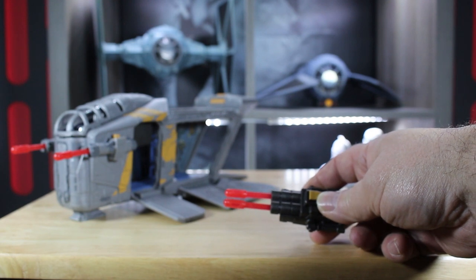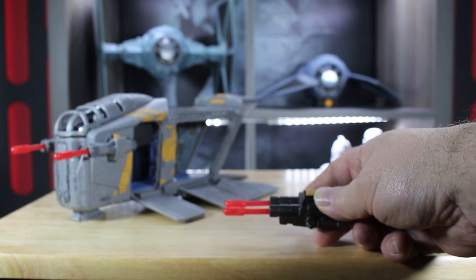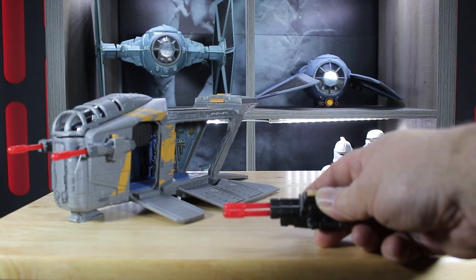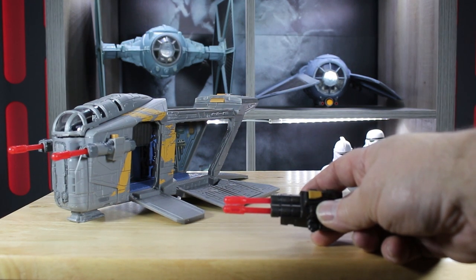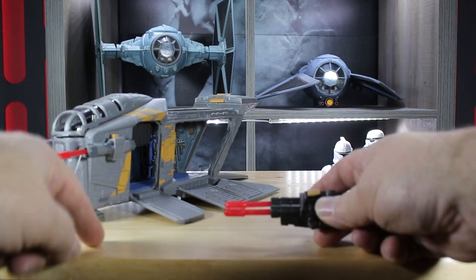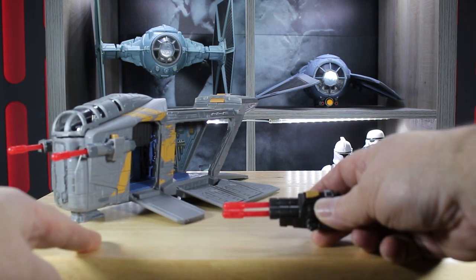These missiles here on the cannons — I'm going to be painting them black. I don't like them red; that's personal preference, so I'm going to be painting them black. These yellow buttons by the way are for shooting them out.